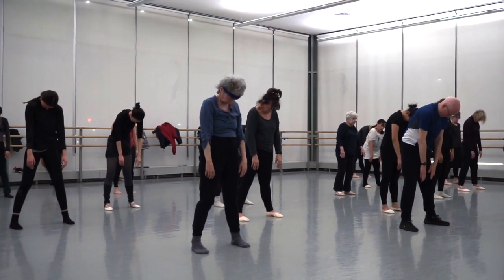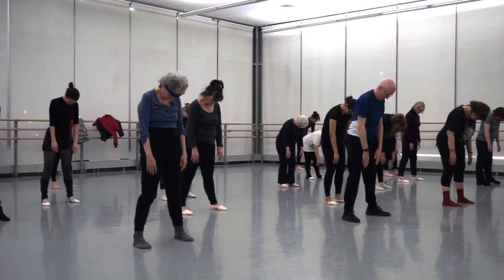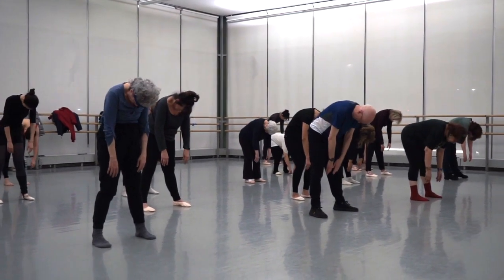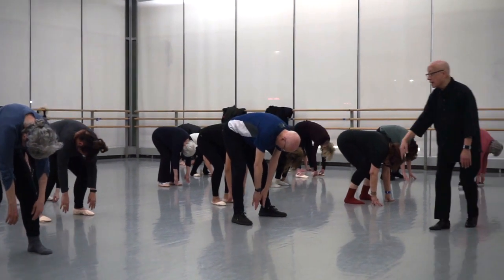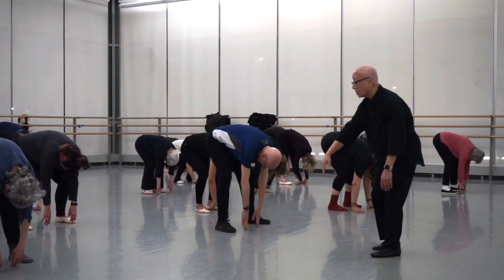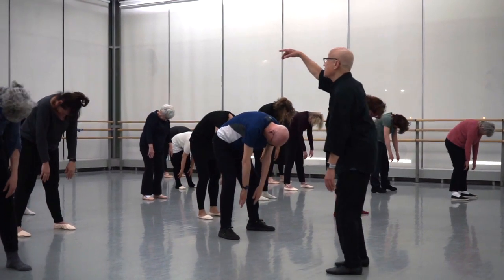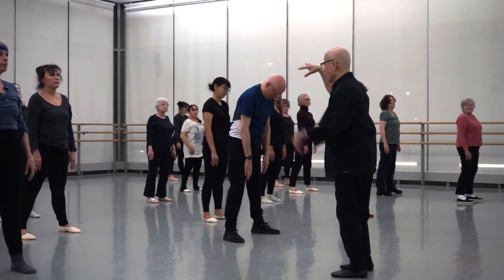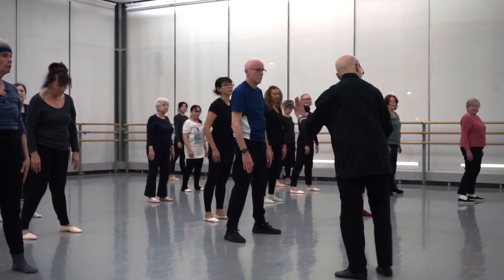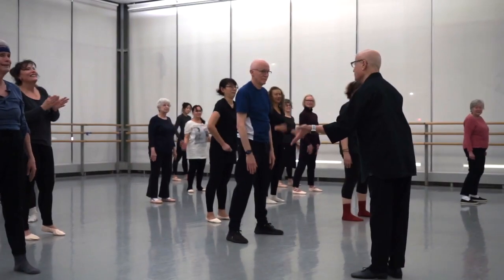Stand up straight. Let's do it again — just drop your head and look at the floor. It's like your head is very heavy. You can bend your knees, get as close to the floor as you can. Now slowly rolling up — leave your head down, leave your head down, and that's the last thing to come up. Put your feet together. Rest. You're done. Thank you.